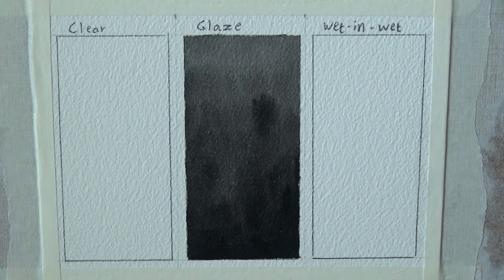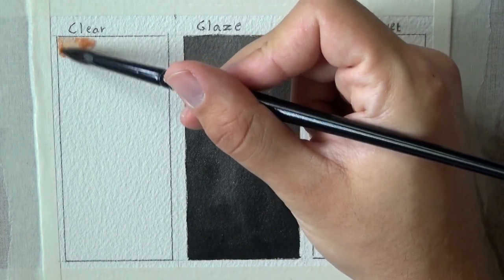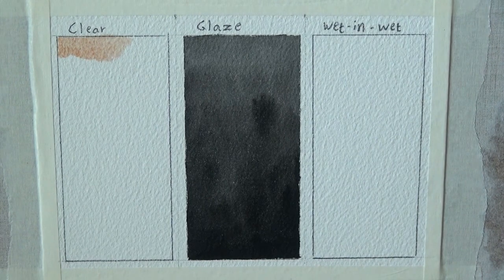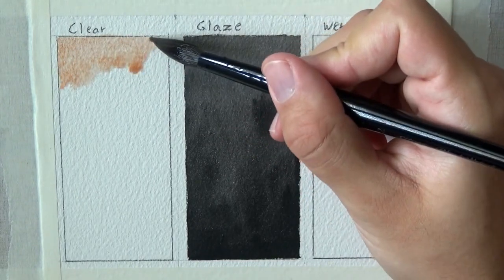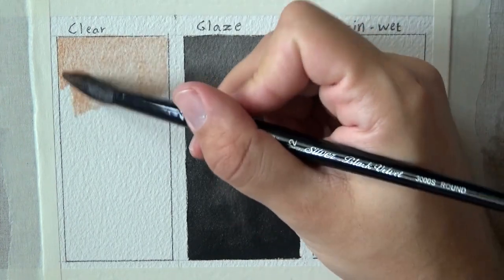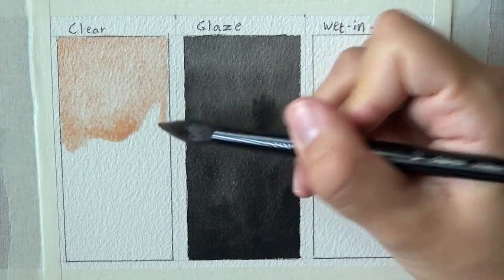I've prepared three swatching areas: one for a clear wash going from light to dark, one for glazing, and one for wet-in-wet. I'm switching to a larger brush. Looking at the paint straight on, it doesn't look special — just a normal peachy-orange paint. But changing the angle of the board reveals something interesting in the sheen.